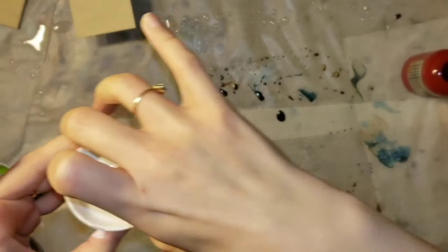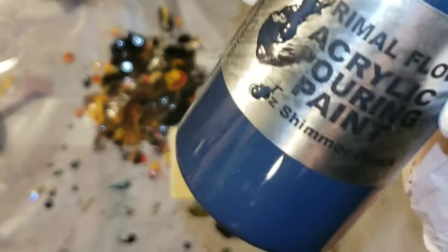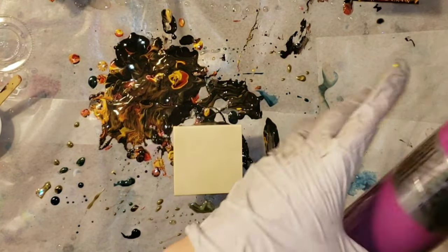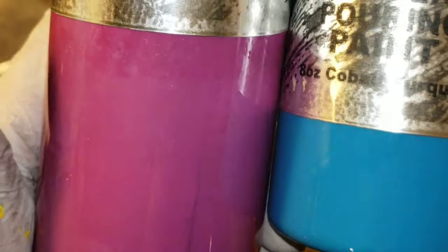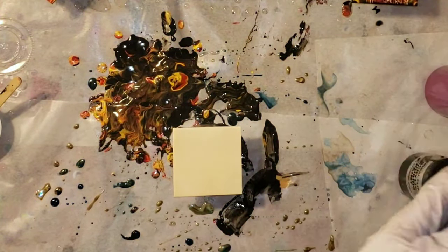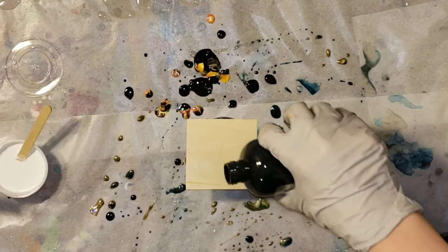See the consistency — it kind of just makes a mound and then it disappears. This is the Primal Flow paint in Shimmer Black; I'm going to be using that as my base. I'm also going to be using Plum Perfect and Cobalt Turquoise — these colors are really pretty together — and a little bit of the Ink and Gold, though I'm almost out of it.